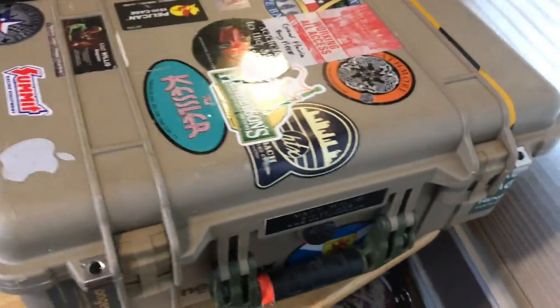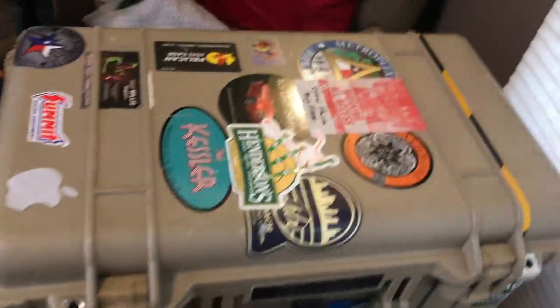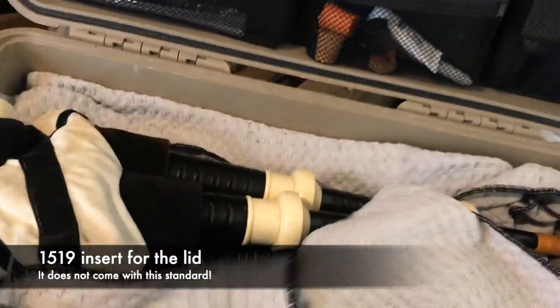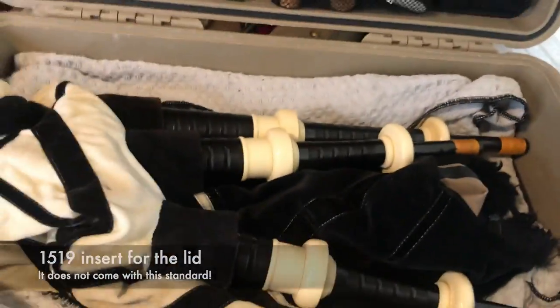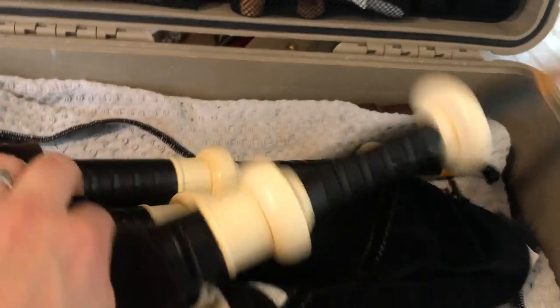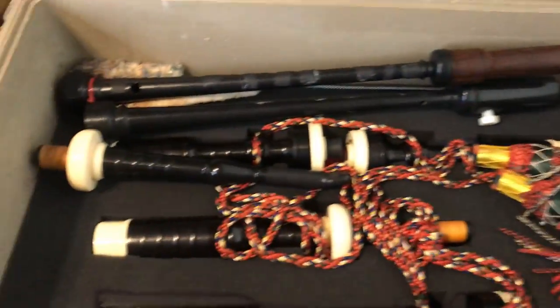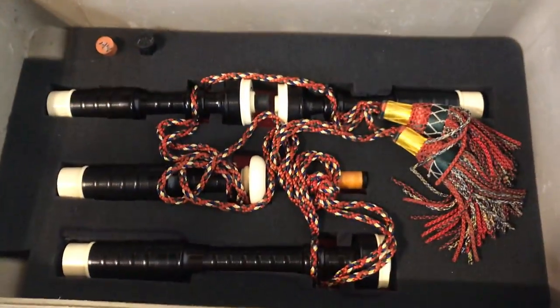Let's go ahead and take a look in this other case — I have my other set of pipes, the Robbie's, in here. Again, you can see I have all of my supplies. You can see I have the bag and drone bottoms all attached. Let me take this towel away and look inside. Everything's fitting pretty well. Now this is a very different layout — let's take out the chanters, blowpipe, and brushes so we can see a very different layout for the drones here than the other one.